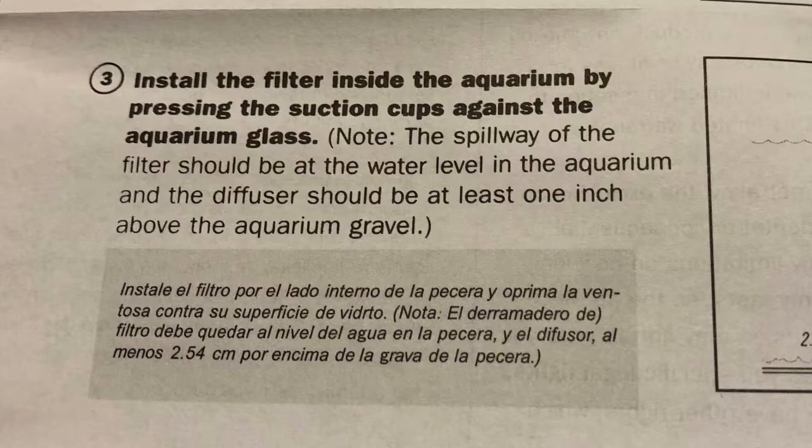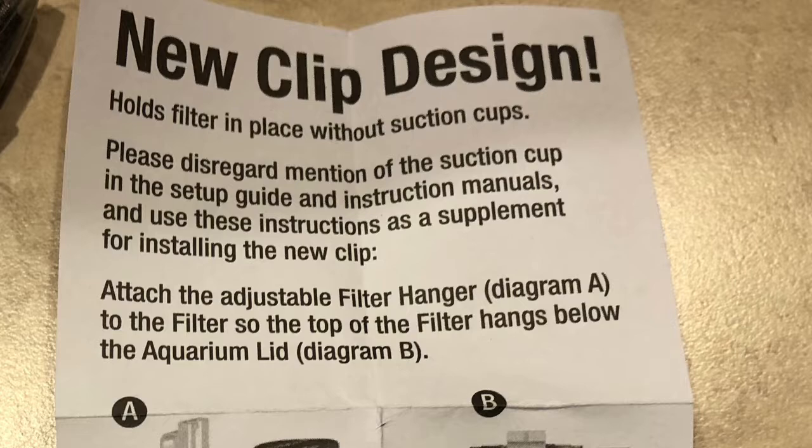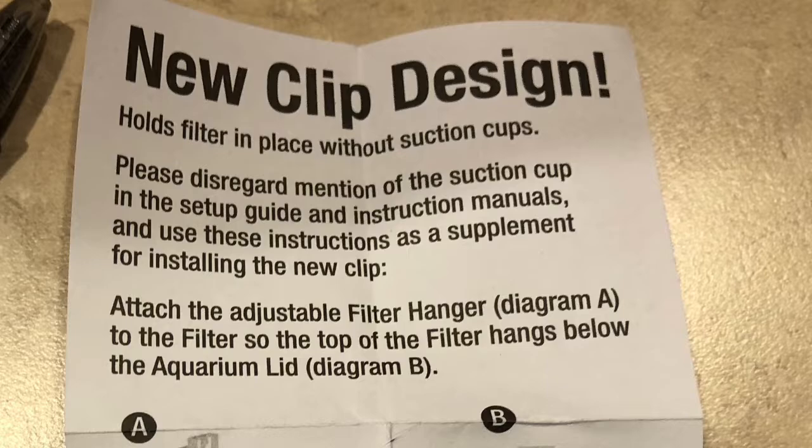I took it home, opened everything up, and no suction cups. I thought that was weird, and I looked at this and said these are not suction cups. I'm an engineer, I know what this is. I opened it up and it says 'new clip design makes life so much easier for you.'